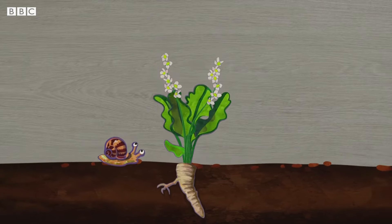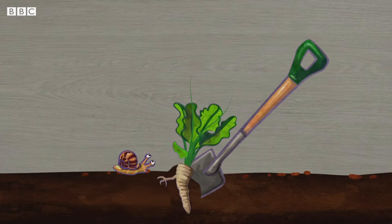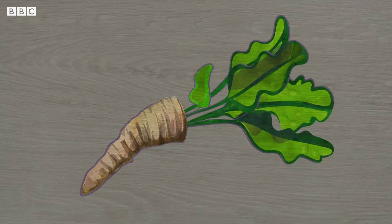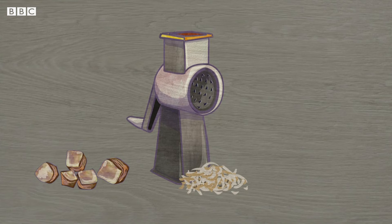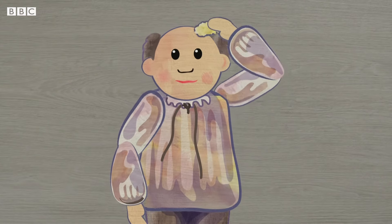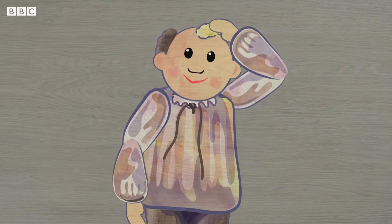Horseradish comes from the root of the horseradish plant. When the flowers on the plant die, the root is dug up and used in cooking. Horseradish has a very strong taste and can be chopped, grated or made into a sauce that's often eaten with a roast dinner. Many years ago, some people rubbed horseradish into their heads to make their headaches go away.